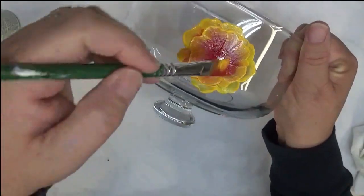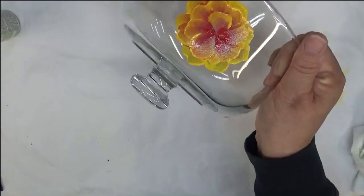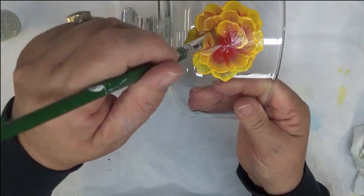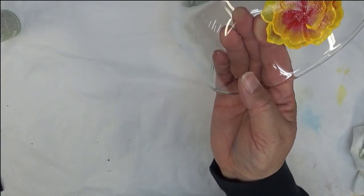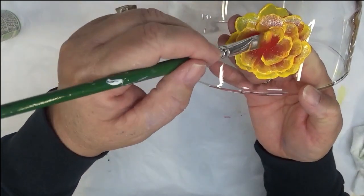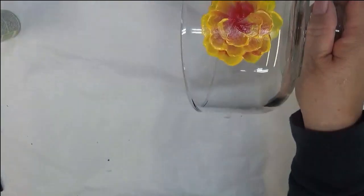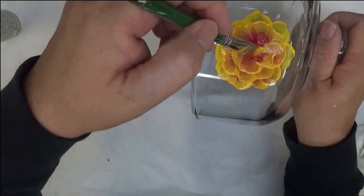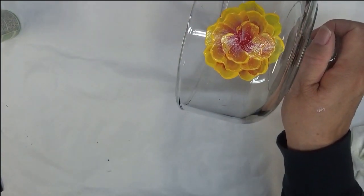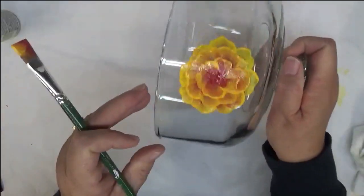I'm going to stick with the same brush, but you could switch to a smaller brush since the center is obviously smaller. I'll just try to touch a little bit lighter and not spread it out quite as much. So there we go with that one.